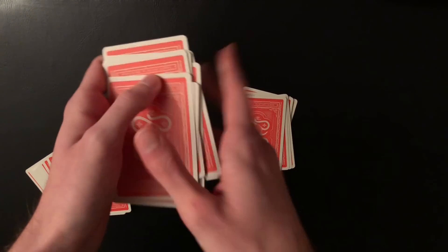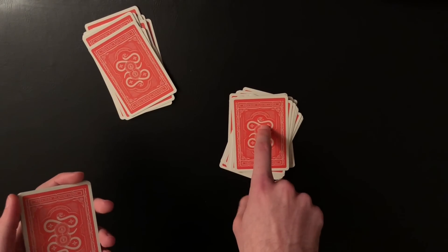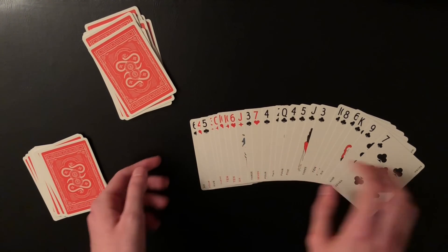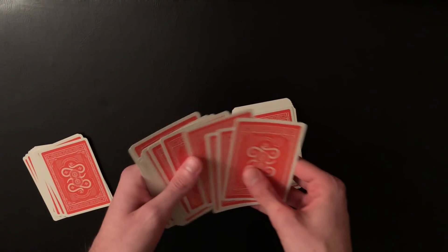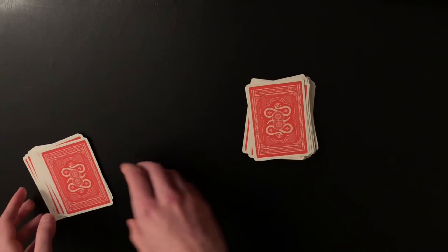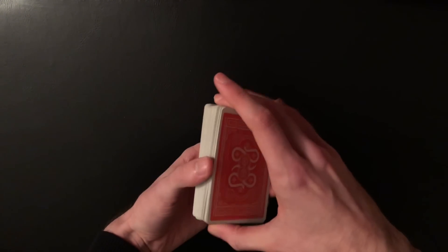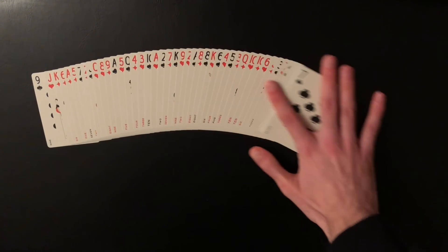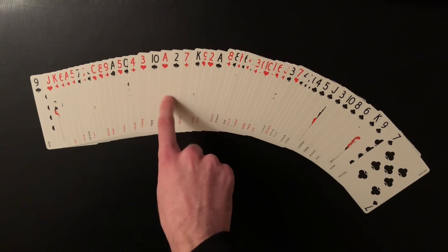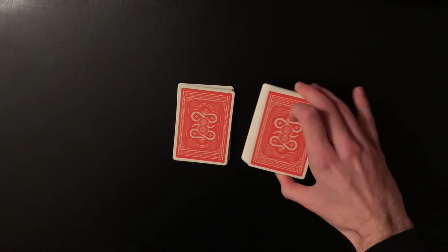As they're shuffling, spread out about half of the remaining deck and drop it on top of all the clubs on the table. This separates all the clubs on the bottom with a bunch of random cards on top, so when the spectator starts putting cards on top of the deck, the chosen club won't be touching the rest of the clubs. It will be extremely easy for you to identify which card they chose. If you spread through the deck in its current state, every single club is on the bottom, and the one club out of place — the ace of clubs — is clearly visible.